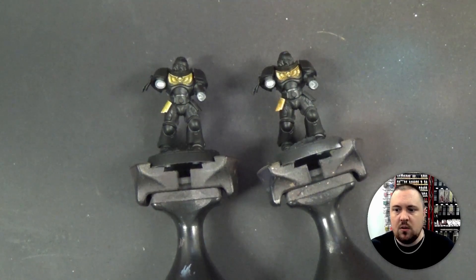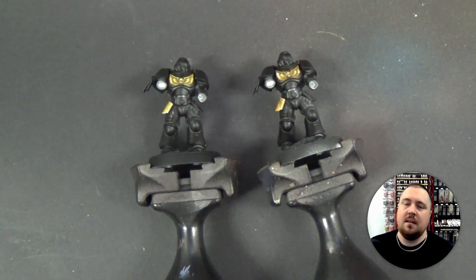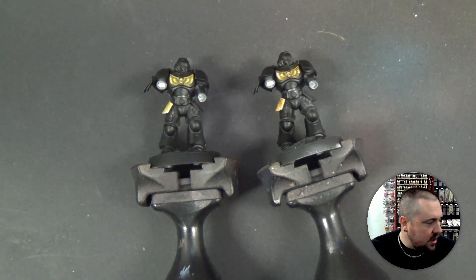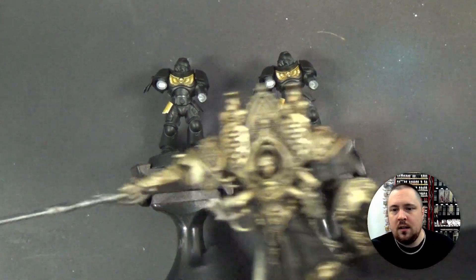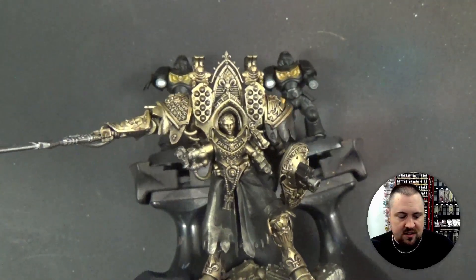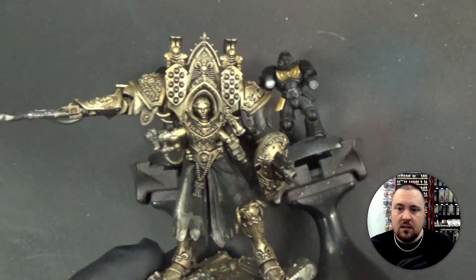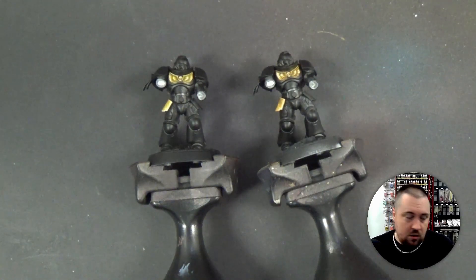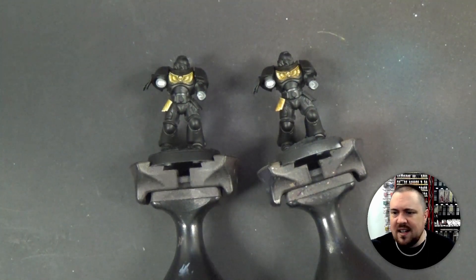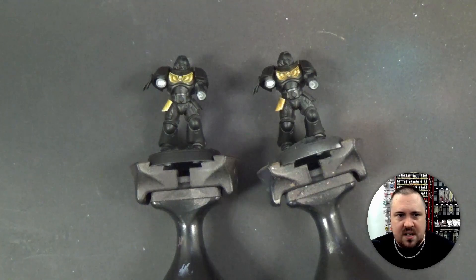If you want to learn non-metallic metal, buy a model that has it and work on that — or just don't make it part of your army. I have this little Morven Vahl here — not the time to learn NMM, especially if I want to use her as a gaming piece that's part of my army. If you want to play with it, play with it, but if you want to learn stuff, nobody cares about these practice guys. I'm going to do nine other tries at this until I get tired — we're going to fiddle around with non-metallic metals and weird recipes and try stuff.